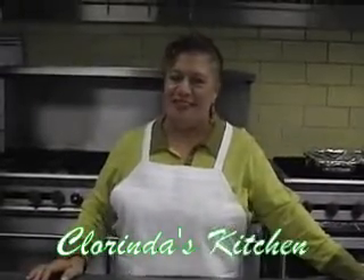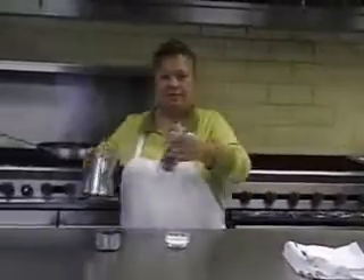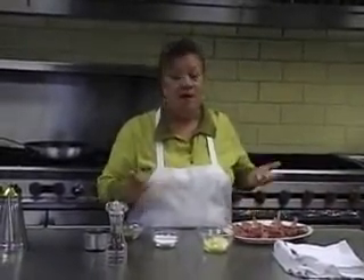Ciao and welcome to Clorinda's Kitchen. My name is Clorinda Blase. My passion and love for food has been with me since I was a child in Sicily. Being the youngest of six, food preparation has always been a family event. I have also been fortunate in my life to have experienced a variety of foods from all over the world. I believe that anyone can prepare a great meal with simple, everyday ingredients and feel the warmth when it's shared with family and friends. What else can we ask for?